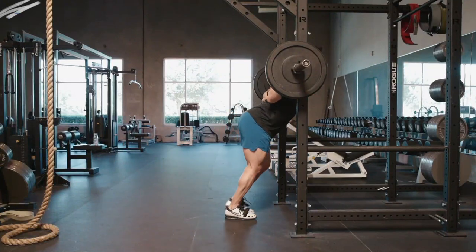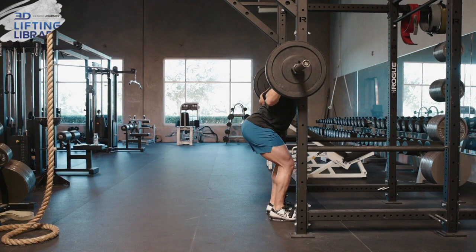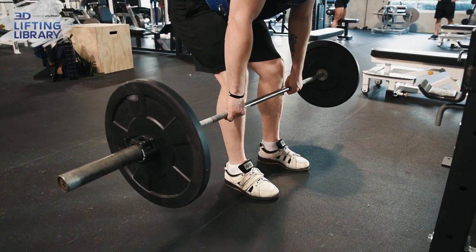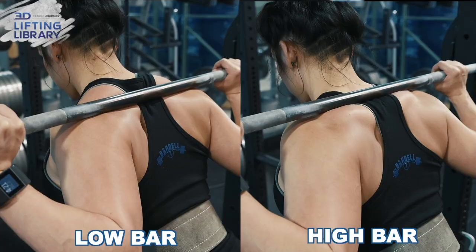The Good Morning shares an almost identical biomechanical profile to the RDL. It is a vertically loaded hip hinge performed with a rigid spine, with your weight in your heels, without allowing your knees to track forward while pushing your hips back, and with the load in the same relative position to both your body and gravity. The only difference is that instead of the load being held in the hands as in the RDL, the bar is placed over the upper or mid traps in either a high or low bar position, like the squat.